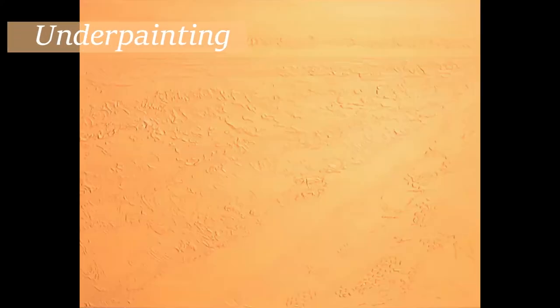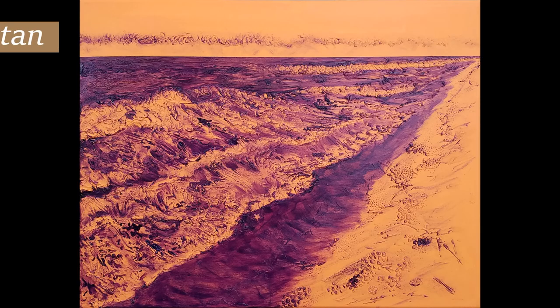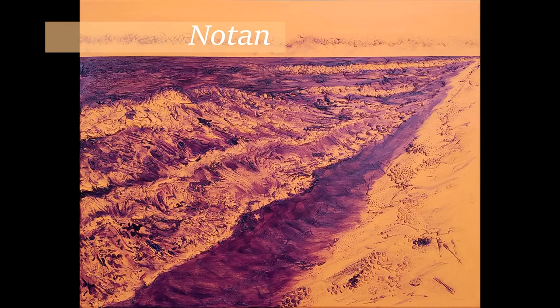I painted the entire surface orange plus white gesso. This will show through and influence other colors applied over it. Using only purple and clear matte medium, I rendered all the dark and medium tones all around the painting in a monochromatic notan study.